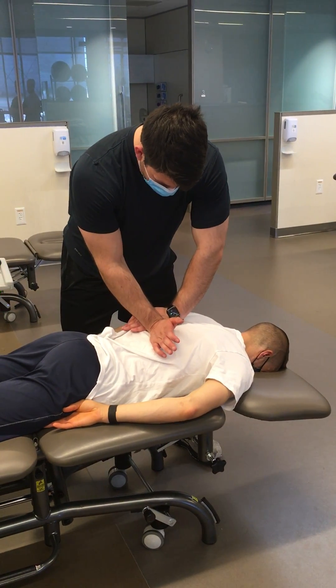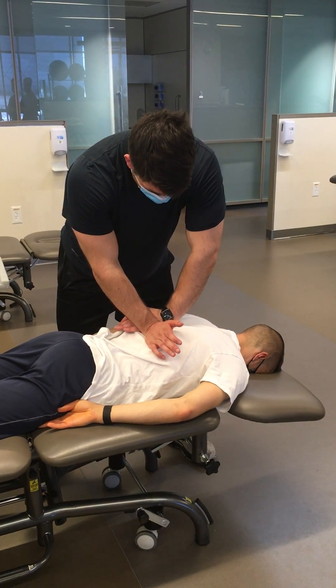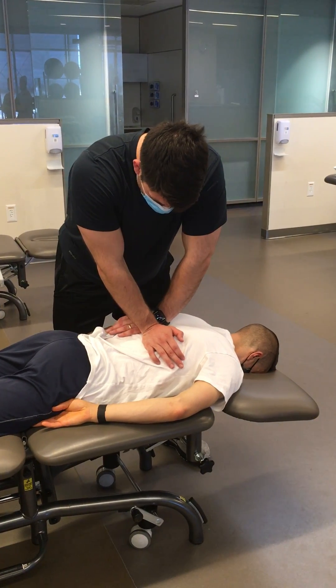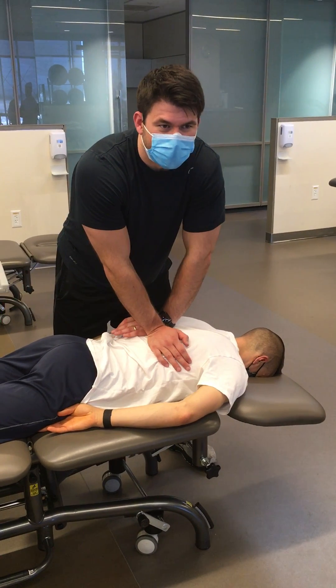You've got one hand on the distal transverse process, then pisiform, and then the opposite pisiform on the caudal one. And then some people will do the twist — if that's the dexus twist that you'll talk about.